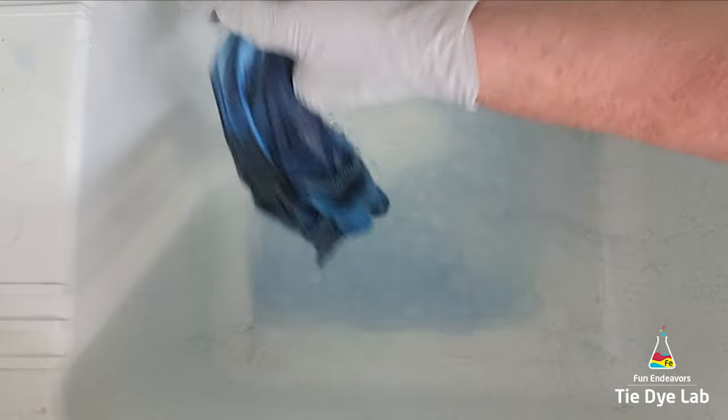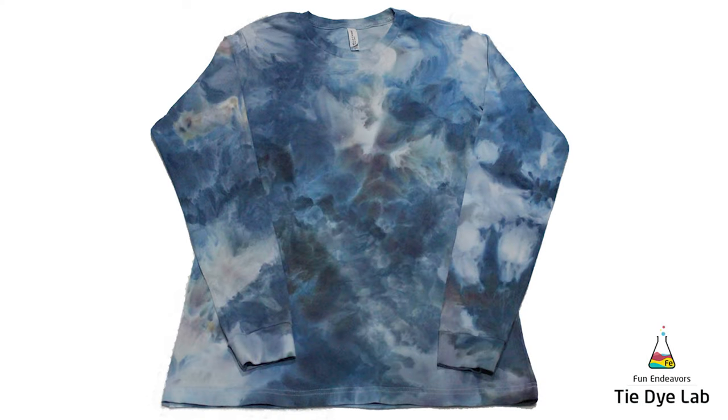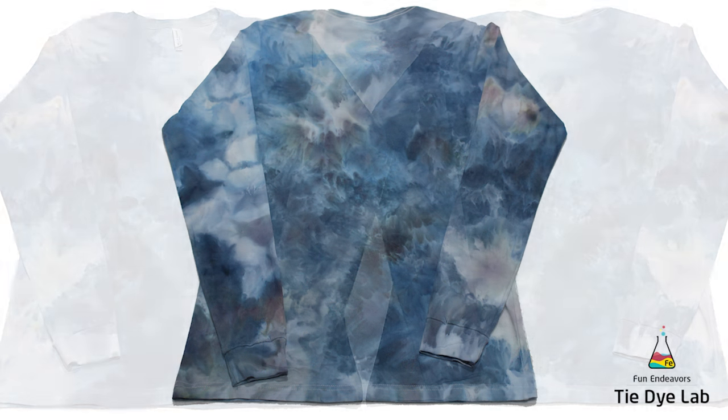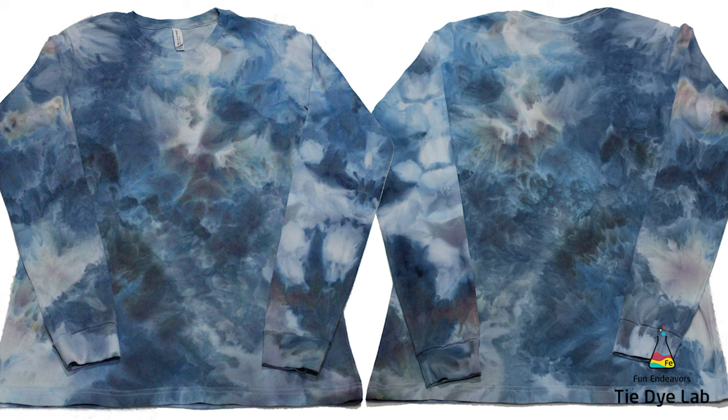After the shirt was washed and dried, this is what it looks like. This shirt kind of reminds me of a stormy night — the way the dye moved on the shirt and the color patterns with the gray and the blue. Every time I look at it I think of either a stormy sea or a stormy sky. I like the color splits and the color combinations, how there are lighter parts and darker parts. It definitely has a very watercolor feel to me and that's what I was going for, so overall I'm really happy with the shirt.